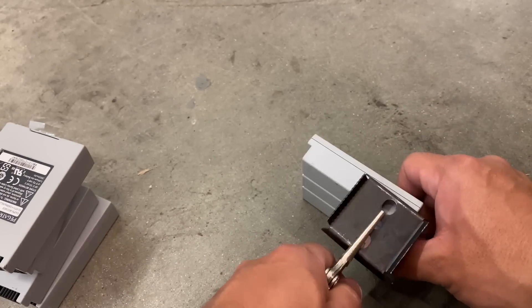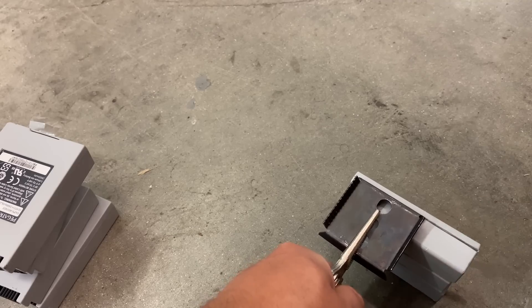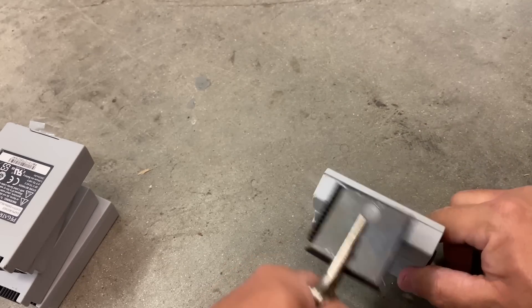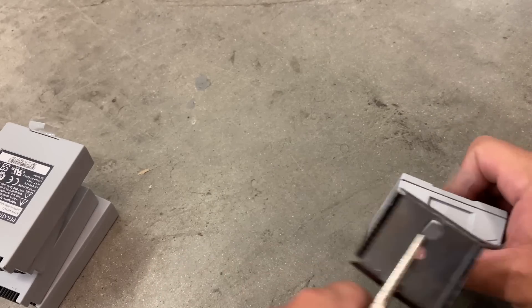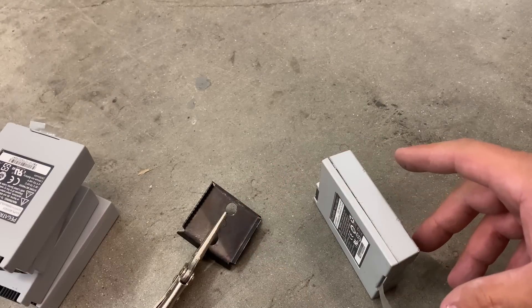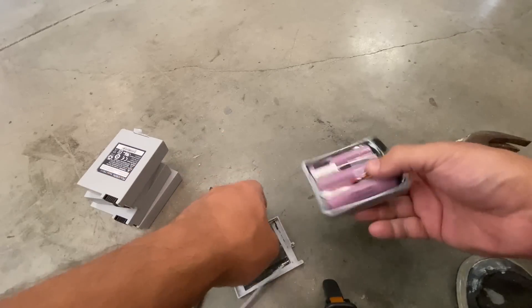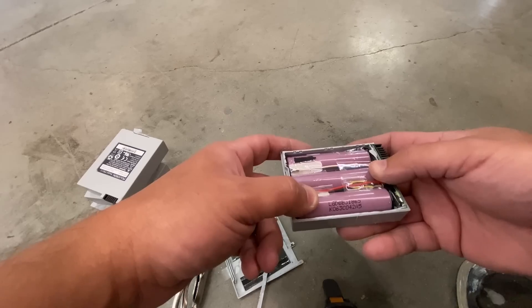So let's try that now. You take this tool, which is the scraper, then you just whack them here. See that? And then you flip it over. The cool thing about this scraper is that the blade is shallow, so you're not gonna puncture the cells when you do this. There we go — look at that. We have the cells which are LG B31S.